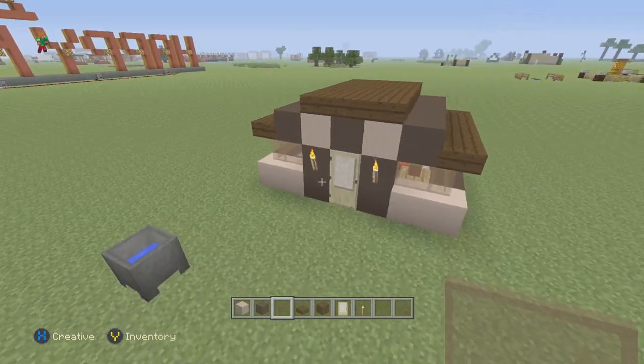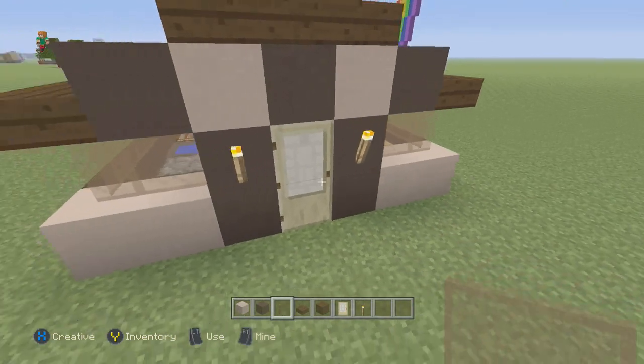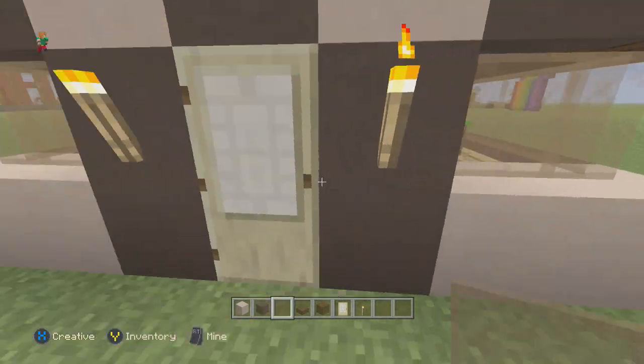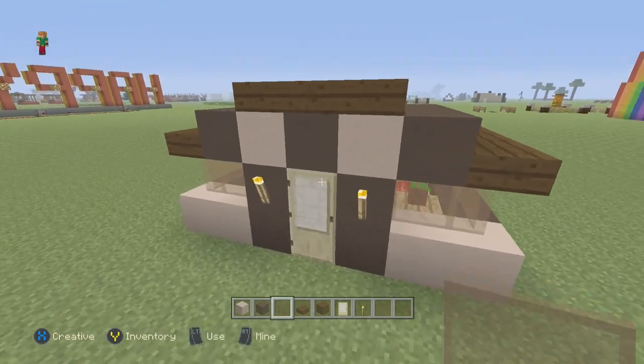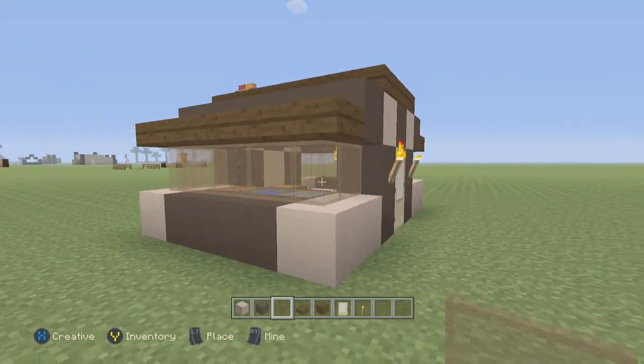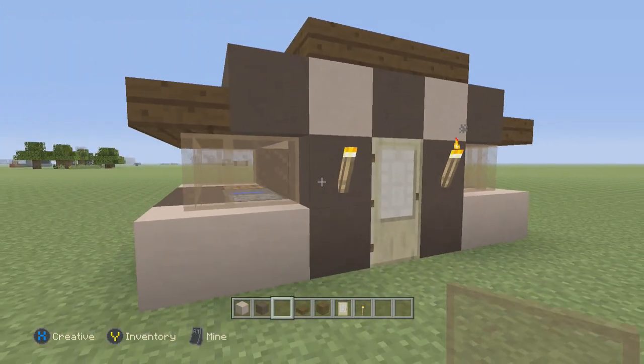Hey guys, it's episode 231 of my series 'Things to Build in Minecraft.' Today's episode is a house design — I haven't done one in a long time, so I don't remember the number, but I'm bringing you guys a simple house design using clay.